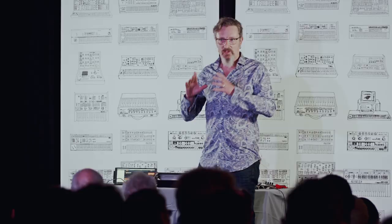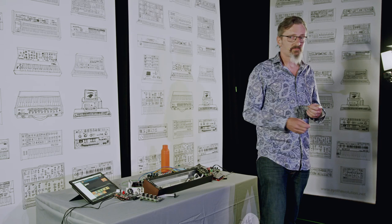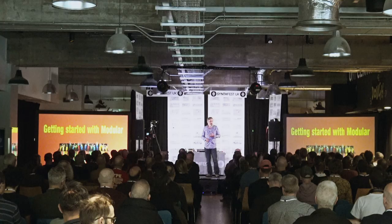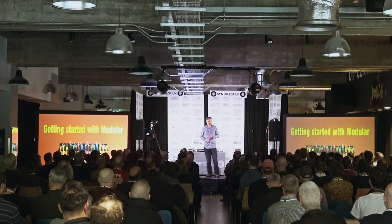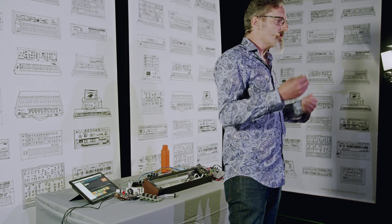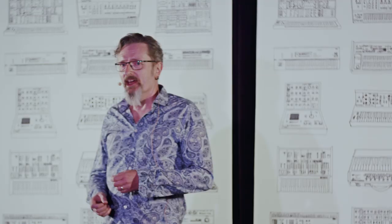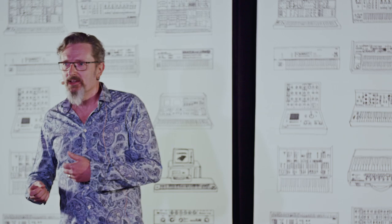I'm going to kick off with just giving you a bunch of information. If at any point I speak a word that doesn't make sense, wave at me and I'll try to unpack it. There's always a language when you're approaching a new form of something, and that language is often impenetrable. I certainly found that on my Eurorack journey — to start with, I didn't know what anyone was talking about.